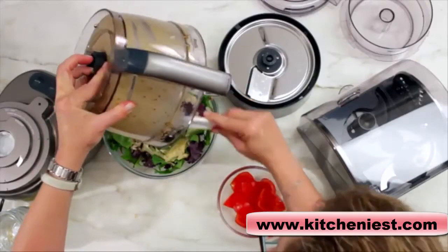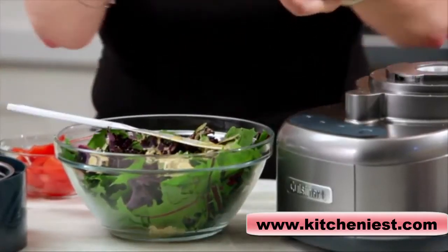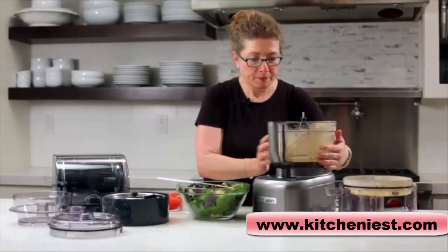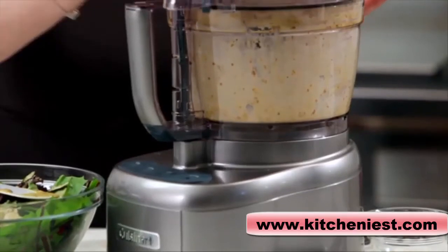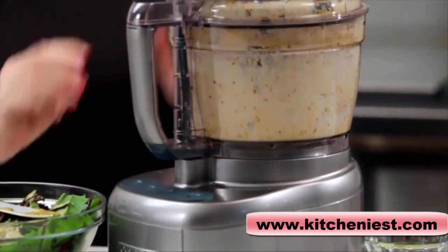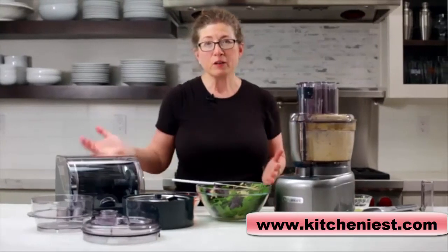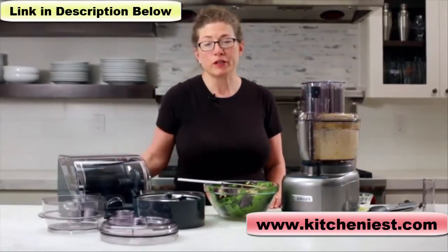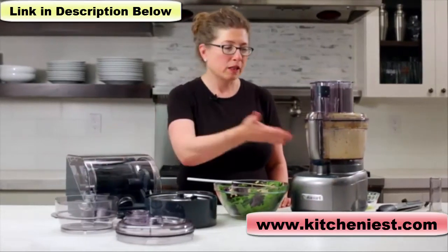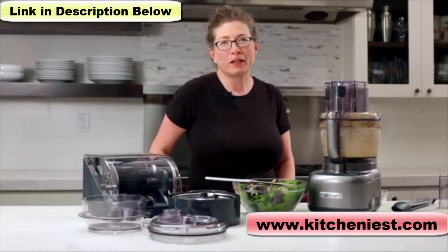Get out every last little bit of dressing. So there you have it — the Cuisinart Elemental 13-cup food processor. Everything you need to get creative in the kitchen, including a dicing kit and storage, flat cover, small work bowl, and large work bowl. You can make almost anything you want in your home kitchen for your family.